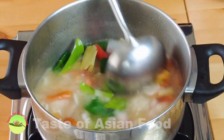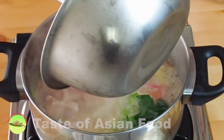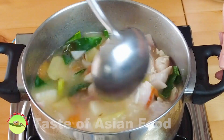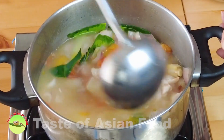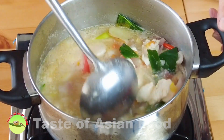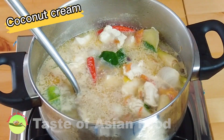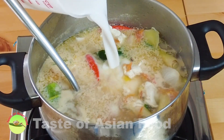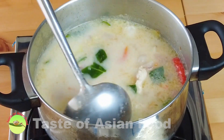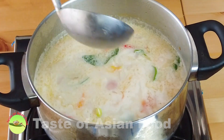Beautiful color. And add the chicken. When it comes to a boil again, turn down the heat, as high heat can toughen the chicken meat. Now add the coconut cream — I'm using fresh coconut cream from the wet market. If you don't have the fresh one, you can get coconut cream in a packet. The last main ingredient is the mushroom.